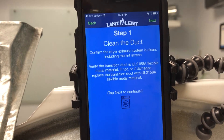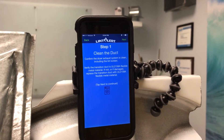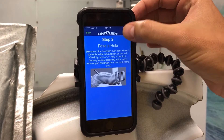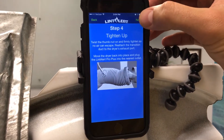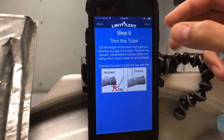This will provide us six steps to actually get the device installed. Most of which is the basic installation of the device itself: cleaning the duct, poking a hole in the transition duct, installing our tap fitting, tightening the tubing on the tap fitting, and trimming the tube at the bottom to make sure there's no bending or sagging.